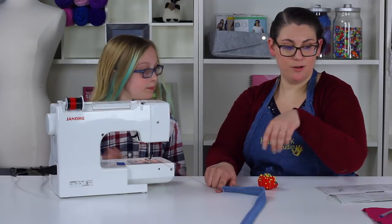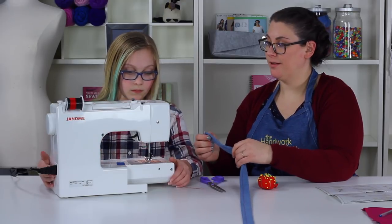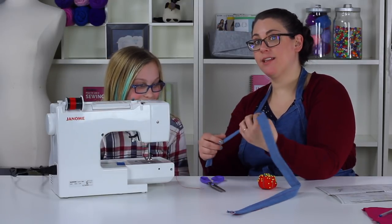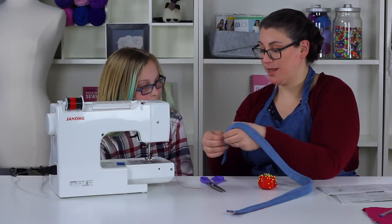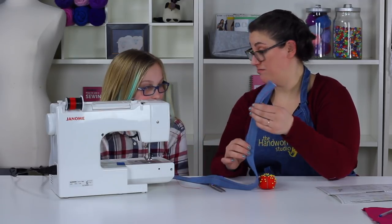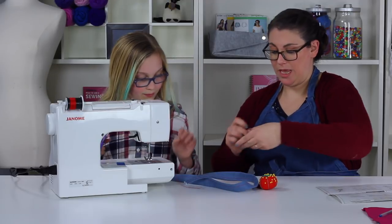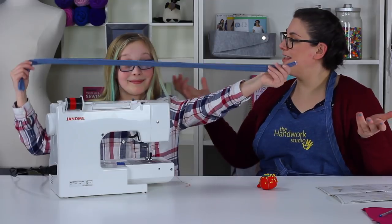Anna, go ahead and start sewing straight down the strap road. Turn the machine off. Check to make sure both sides have been captured — if the fold wasn't completely sewn in, it might look like it's coming undone. Anna did an extraordinarily fabulous job; this looks great. Get rid of the extra thread. Voila — Anna has made herself her Remi Bag strap and we're ready to move on to the next step.